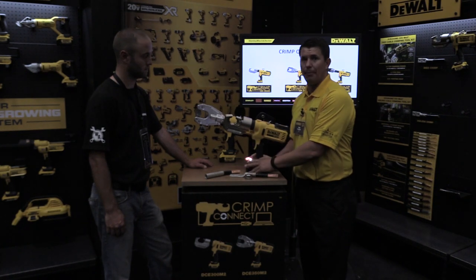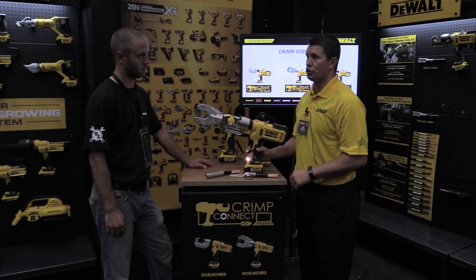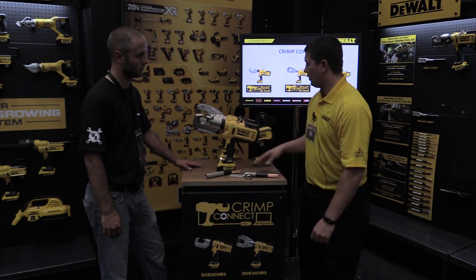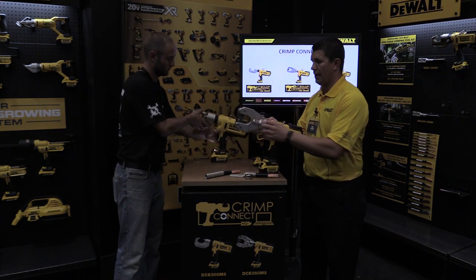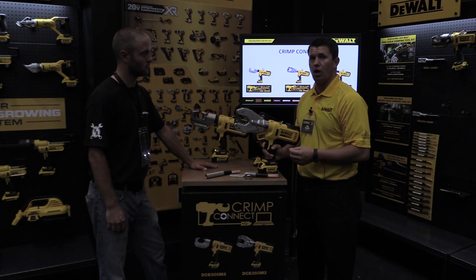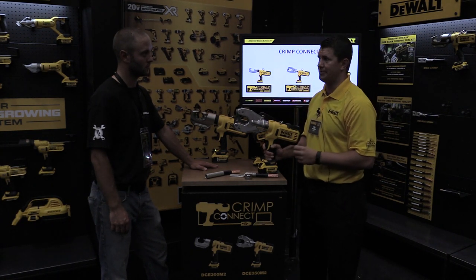This tool works with any 20-volt max battery pack — whether it's the thin packs or the thick packs. Next we have the die-less tool, which has all those same features. The head pivots 360 degrees, and it will also crimp anywhere from number 8 all the way up to 750 MCM copper or 1000 MCM aluminum cable.